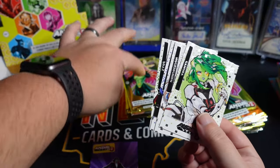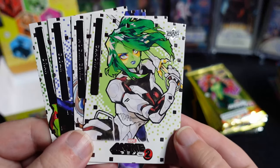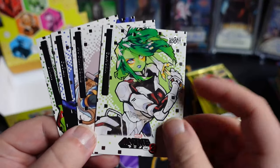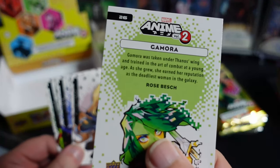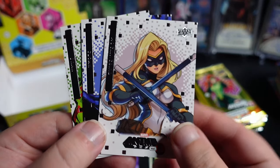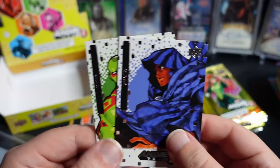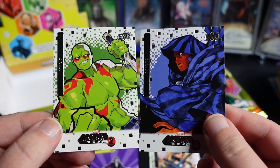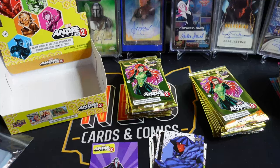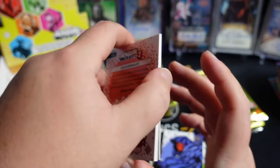The other weird thing about these packs is the hits are on the top, which is a little weird from a product opening standpoint. But here are the base cards — the artwork on some of these is absolutely gorgeous. There is a Gamora — I believe that is Rose Besh who did that one. It does say the artist on the back, which I'm a big fan of. There's Mockingbird. This will all be in an anime style. If you're into that sort of thing, this set is for you — I get that it is not for everybody.